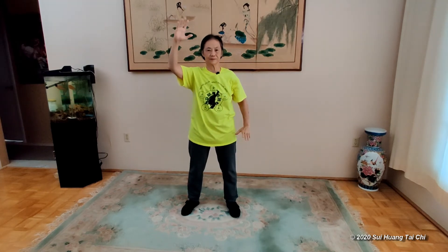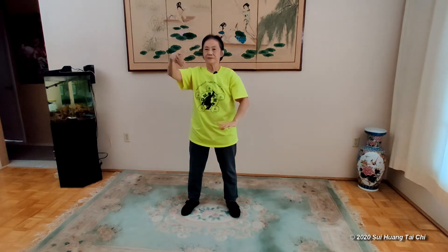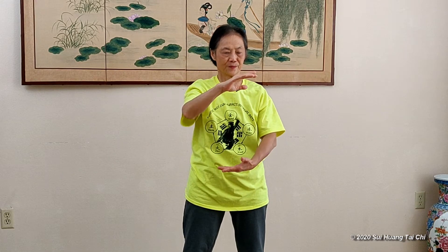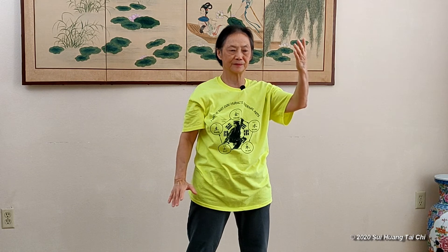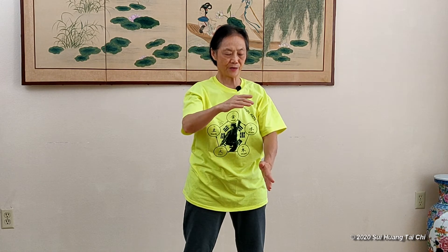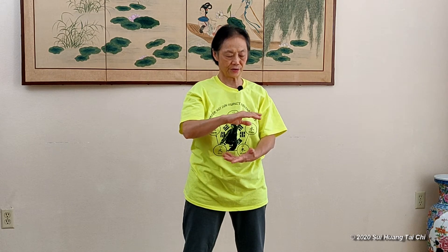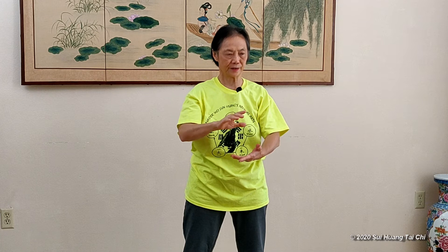Switch hands. One more time. Now hold the ball. We're going to separate the hands in different directions. Hold the ball. And you can start it from a small ball — just turn and open. Turn and open.